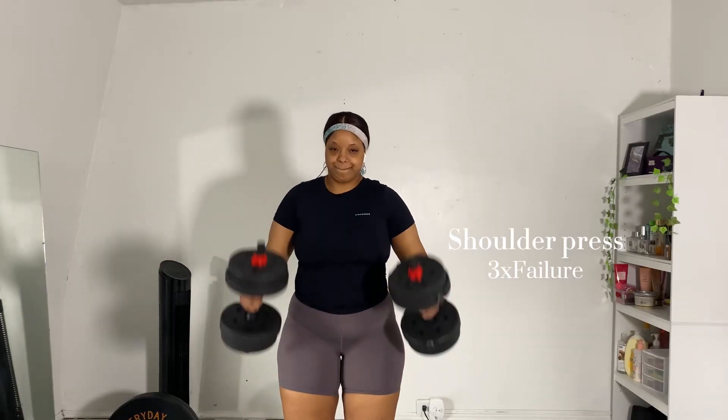My workout split is: the first day is full body, then I have lower body, upper body, then I rest, and then I have another light lower body. So this is my day three. I'm just gonna take you through my exercises — it's not gonna be a super long video because these are super sets so it really doesn't take that long. Now let's get into this workout video.